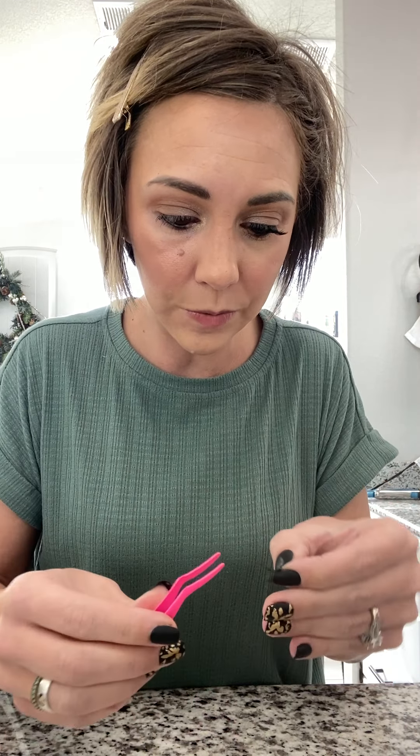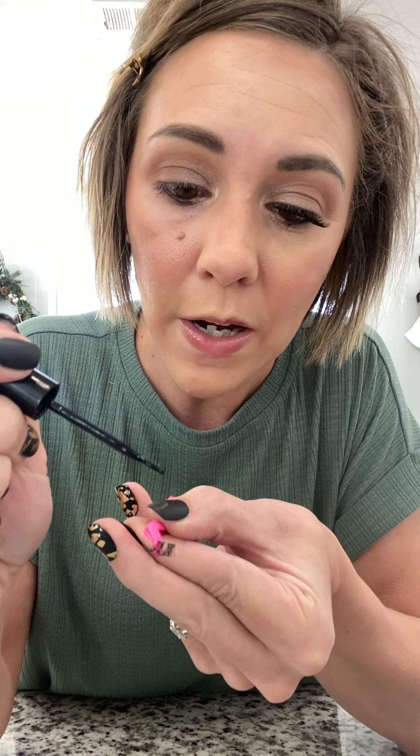I'm going to put the lash right on my holder. If you plan on using your fingers or tweezers, that's fine, but I'm going to hold it on the tool and then take my adhesive and put just a tiny bit right on the lash band and a little bit on the lashes. I just put a tiny bit of black glue right on the band and a little on the lashes — this helps it get extra hold. We're going to let that just kind of dry for a second until it gets tacky and sticky.